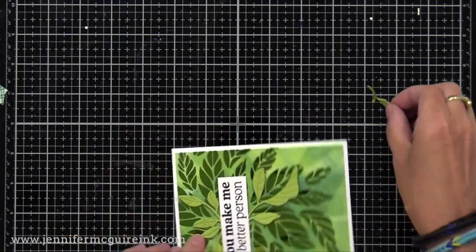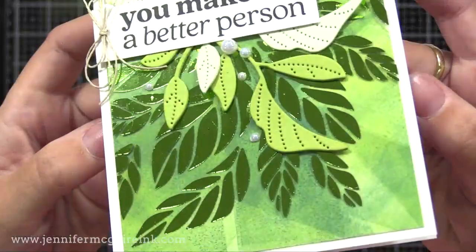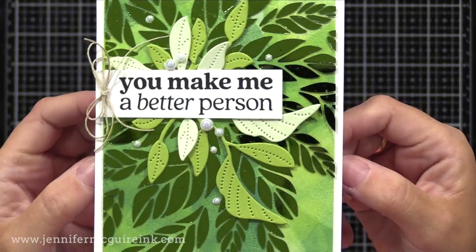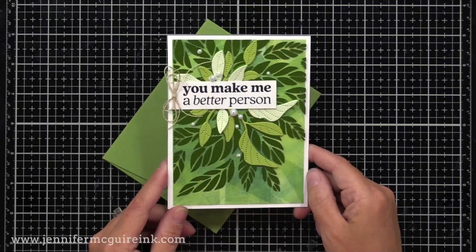I also stamped 'Thanks for Being You' on the inside from the same stamp set. So on this card we have our print in the background, the foiled leaves, layered die cuts, a sentiment, some jute, and some pearls. It's a fun way to take one of your simpler prints and add a lot to it. If you like simpler cards you could definitely do that with the gel press; if you like more elaborate layered cards, works great for that too.